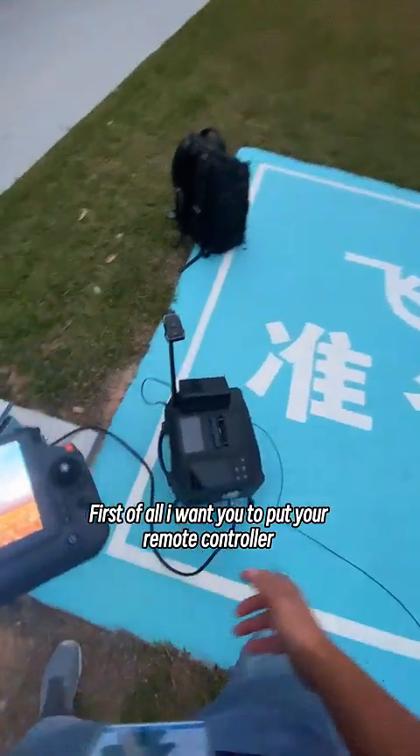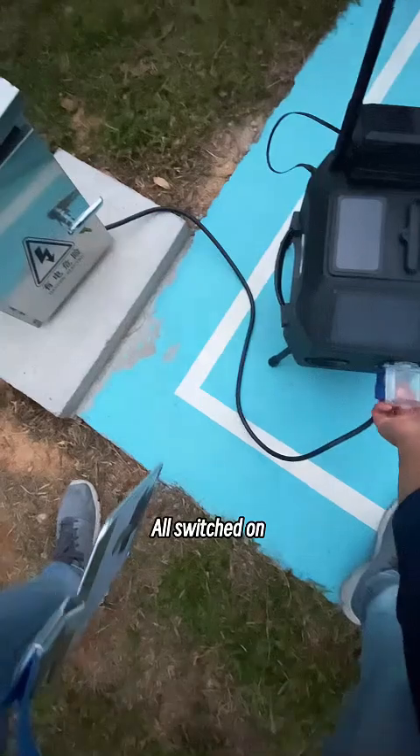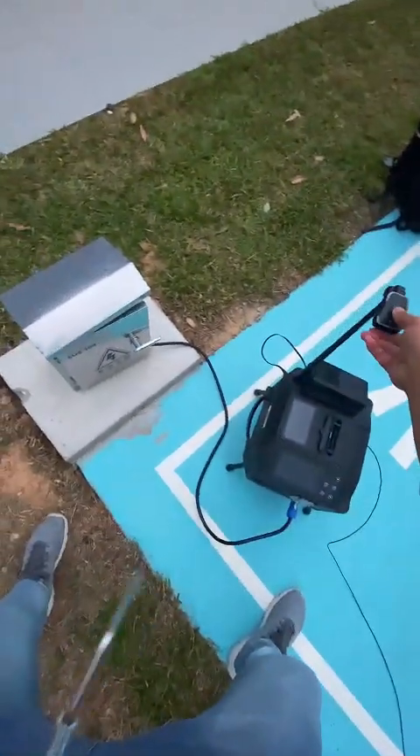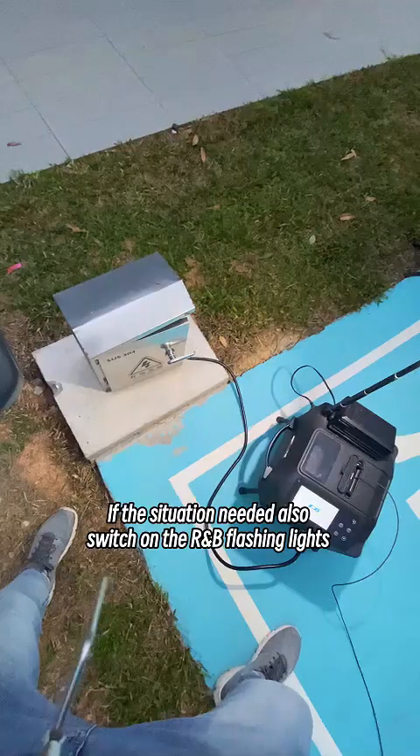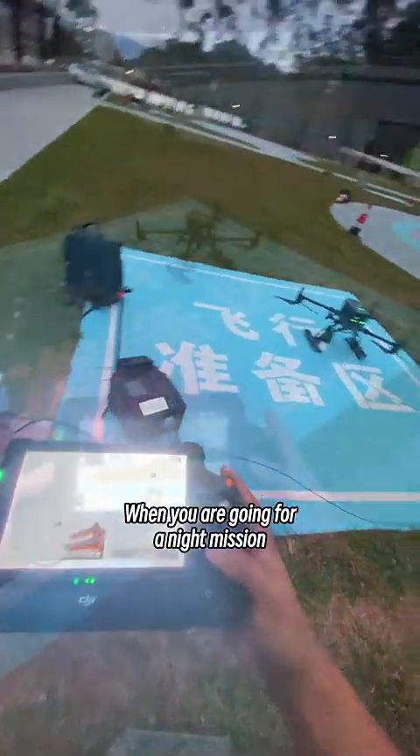First of all, I want you to put your remote controller, your aircraft, and your TK3 unit all switched on. I was pulling the circuit breaker up. If the situation needed, also switch on the red and blue flashing lights — we are going for a night mission.